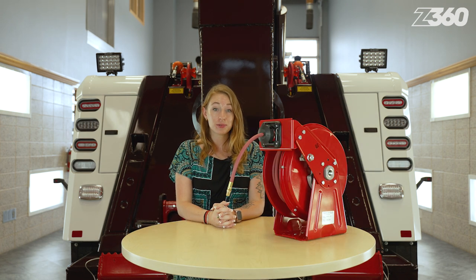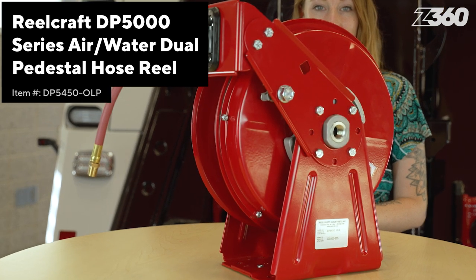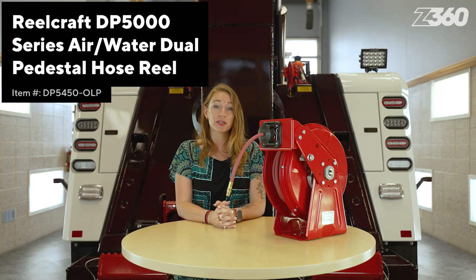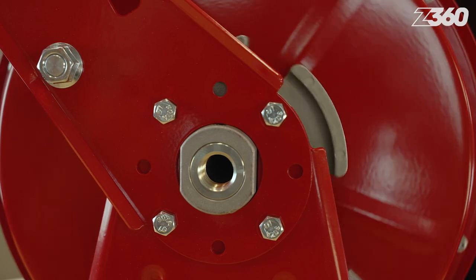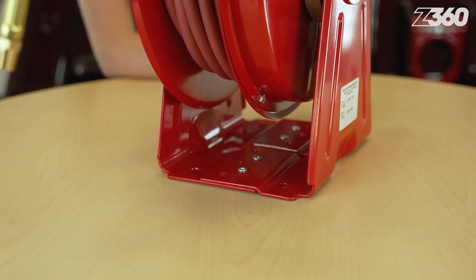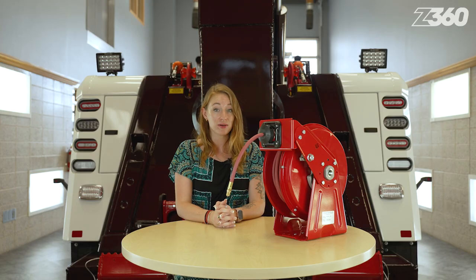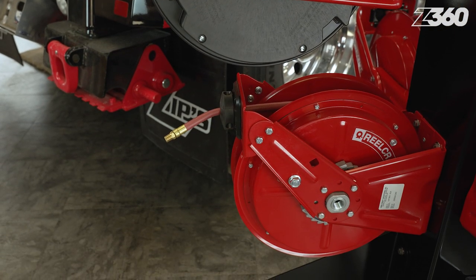Having a hose reel that can supply not just one, but two substances like air and water is helpful too. That's what this hose reel from RealCraft provides. Whether it's filling up a tire or operating a vast array of pneumatic tools, being able to deliver air or water where you need to is important. With a corrosion-resistant powder coating and a compact dual pedestal design to provide vibration assistance while traveling, this hose reel from RealCraft will help assist you with your job functions.